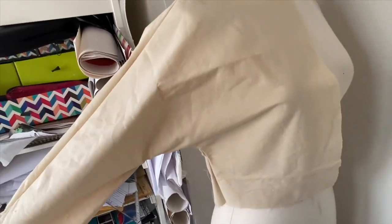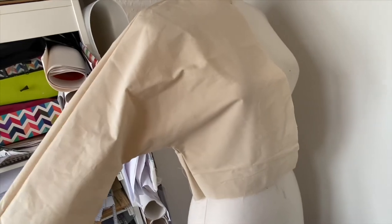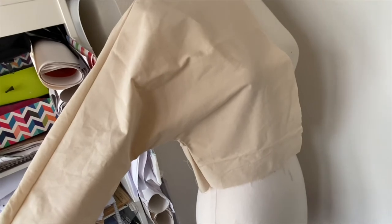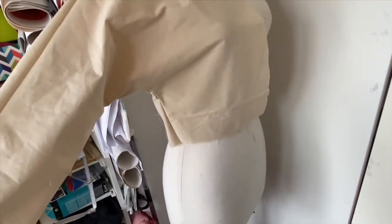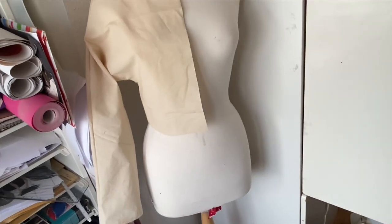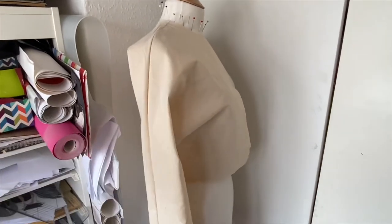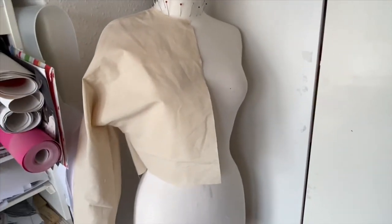I put it on the mannequin now. Remember, this part is the front because it's more curved, and then the back. It's actually not that loose — I thought it would be looser, so maybe we can do another video experimenting with making it looser. As you can see, it's a continuous sleeve — usually in sleeves there's a seam line along here where the sleeve was stitched, but this one is continuous. This was the easiest type of sleeve to make.